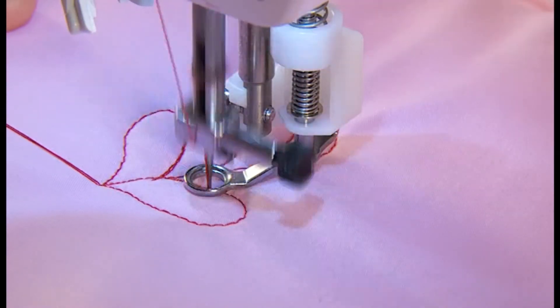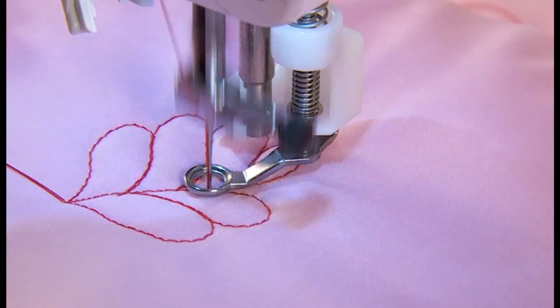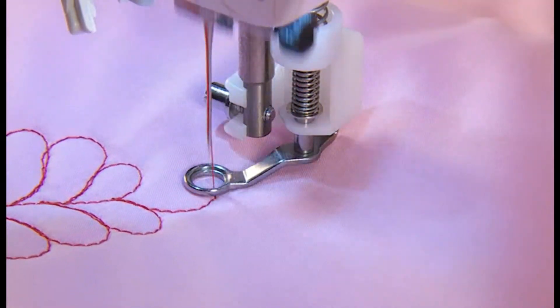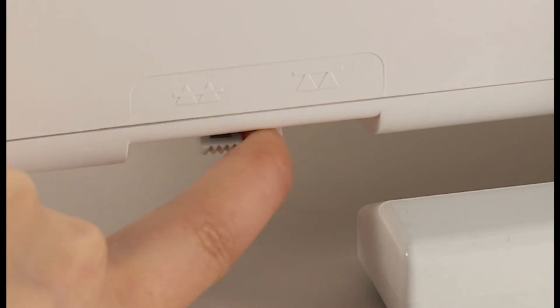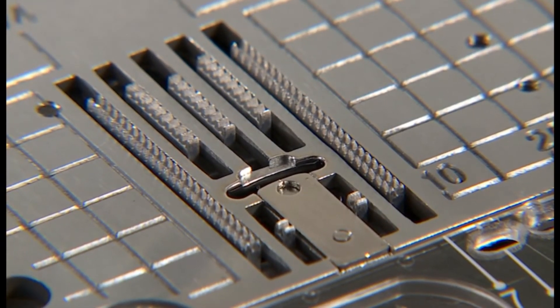Use both hands to hold the fabrics and move it without letting it loose. The target stitch length is about 1.5 to 2 mm. When free motion sewing is finished, move the drop feed knob back to the left side. The feed dog will be up and engaged at the same time as the machine starts to sew.